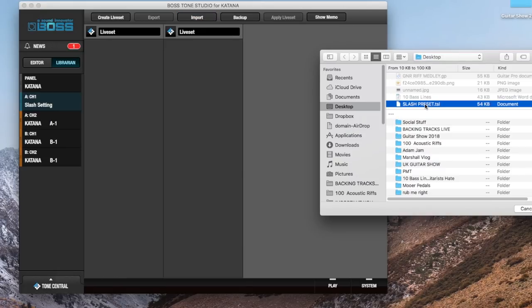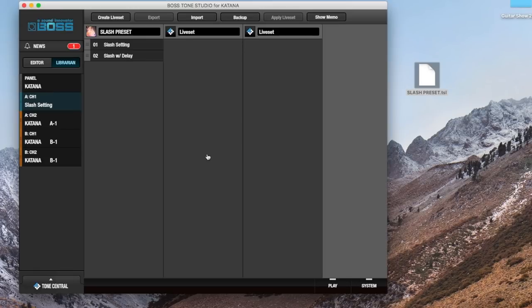And completed — that's loaded your slash preset. So you've got slash setting and slash with delay.